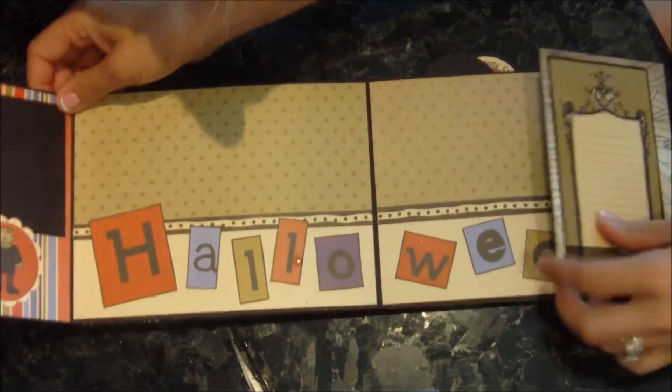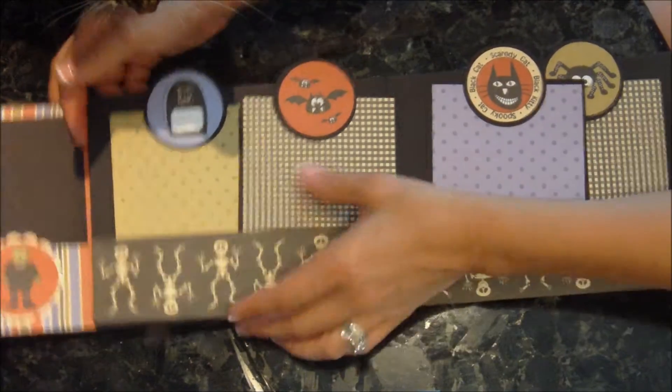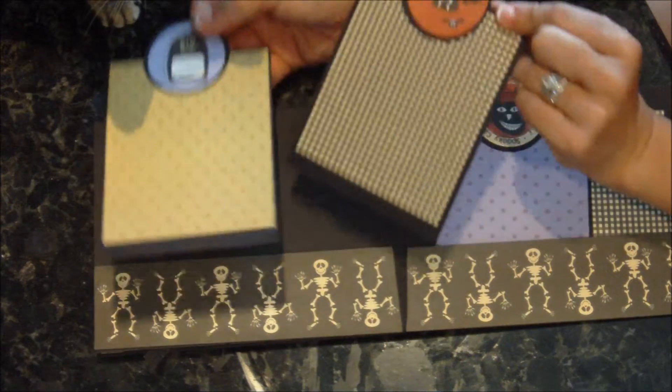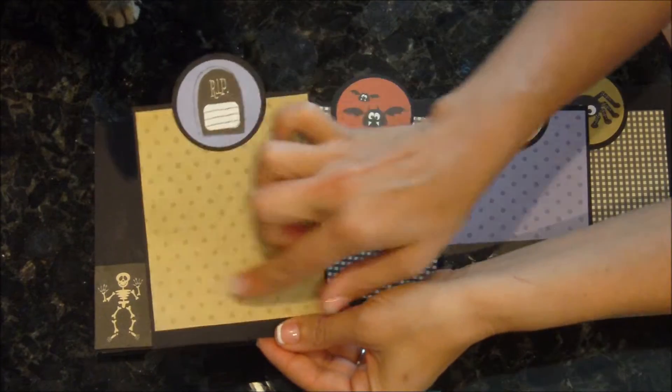I like how these are like real cutesy pictures instead of the scary ones. This next page has little journaling pages, and you can also put a picture here.